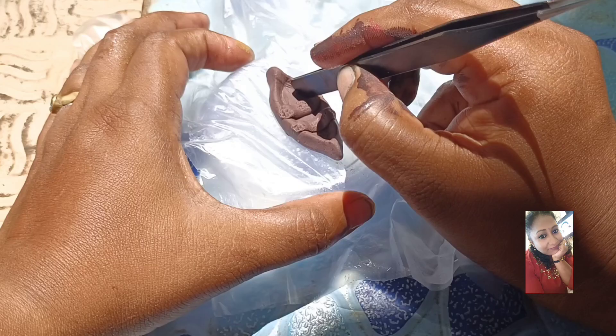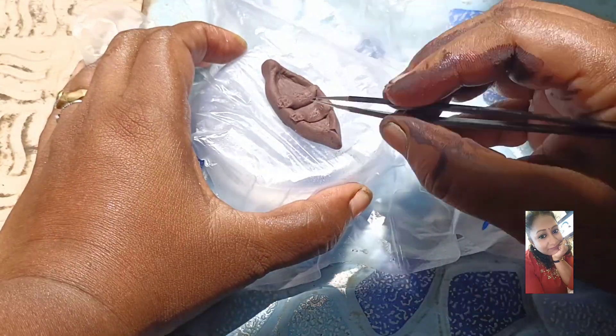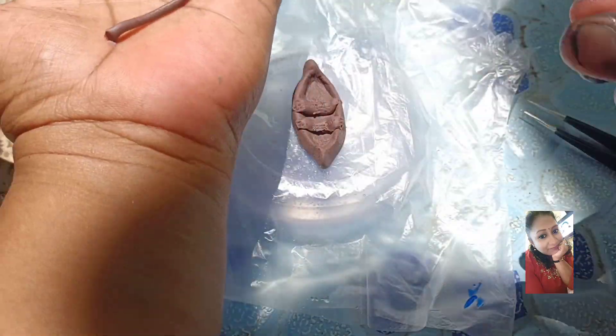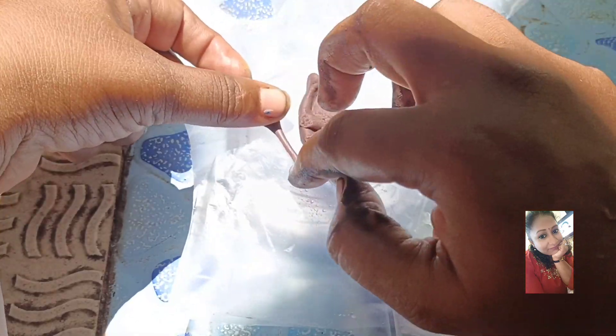I will show you a long video. I will roll the cleaver and cut the cleaver, then place the cleaver.